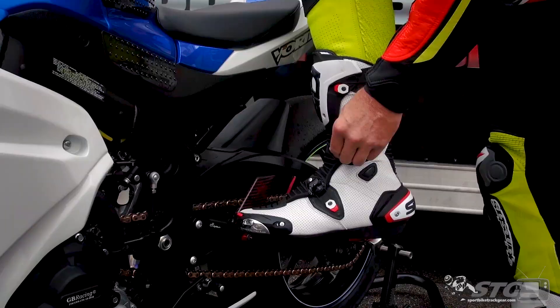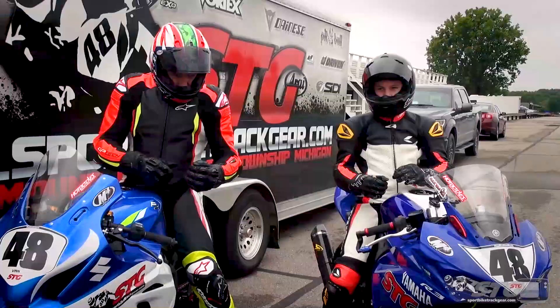Hey, I'm Brian Vance, SportBikeTrackHere.com. Today we're going to break down the RST TrackTech Evo 3 short riding boots.